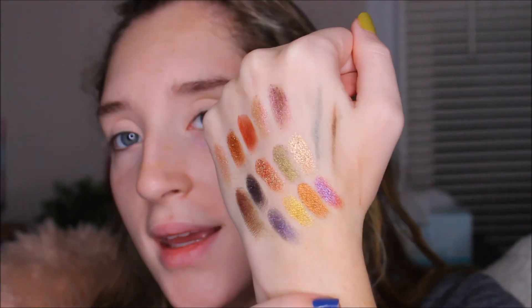I know some people really thought that this packaging looked really cheap, and I see where they're coming from. It is light, but it has a little magnetic closure to it. And this is the highlighter — it literally looks empty, but I swatched it so now you can tell it's not empty.